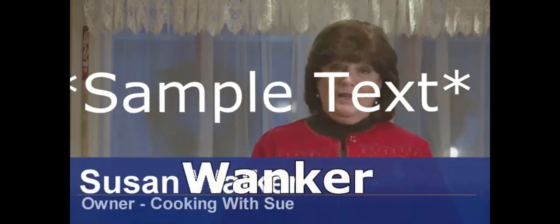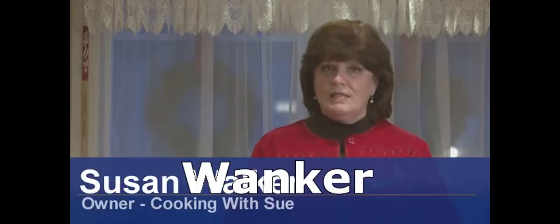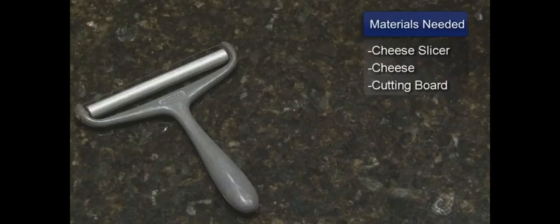Hello, I'm Sue Walker and I'm going to show you how to use a wire cheese slicer. You will need a wire cheese slicer, a block of cheese, and a cutting board.